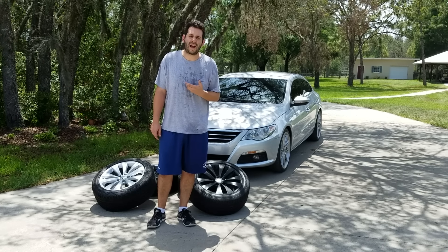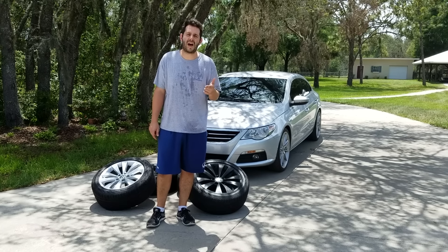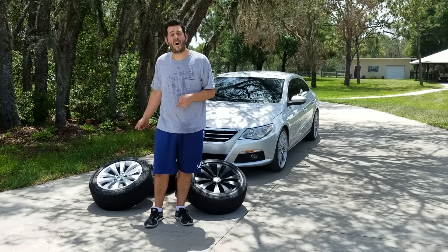Welcome back. It's Sam Crack. I'm a little bit wet, and that's because I just got the Plasti Dip off that wheel.